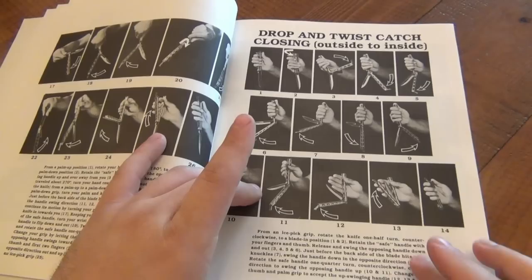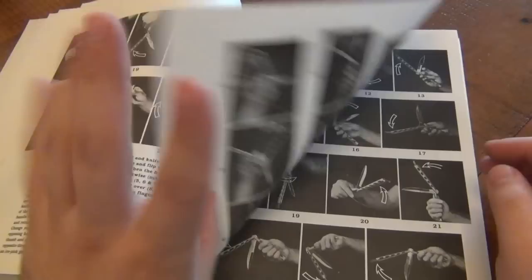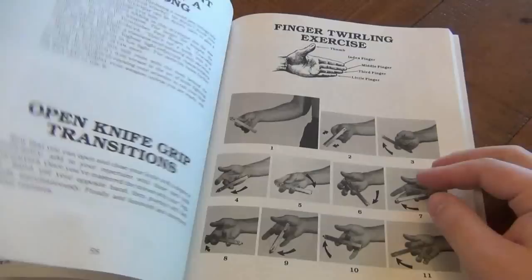Some people can just read it and get it right away. Some people are visual — I'm more visual. These pictures help me a million times more than reading what to do. It's a little slideshow style, and you've got lots of different moves to learn in here. Even an aerial or two.